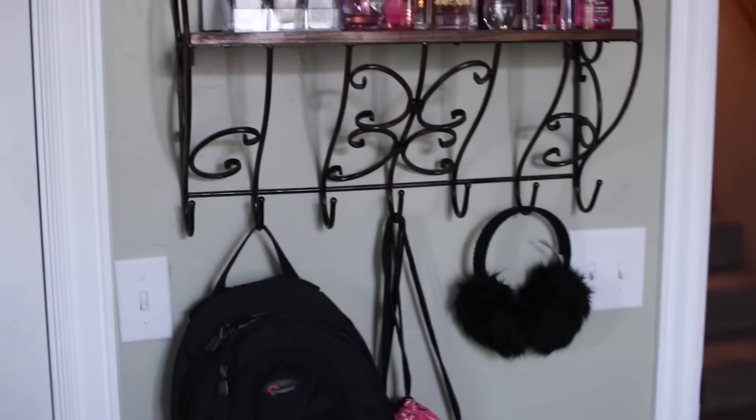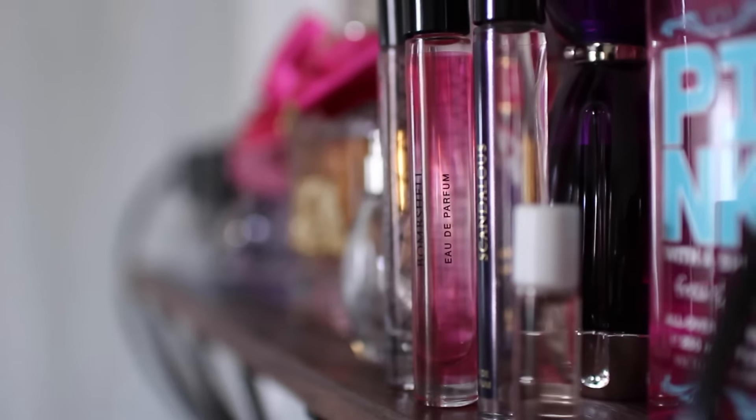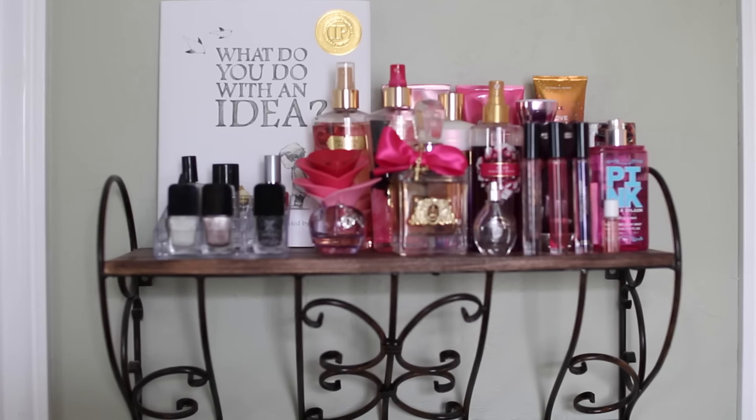Oh my gosh, wasn't that gorgeous? I seriously loved making this video. It was so much fun and I just love watching transformations. I don't know if that's just me but I just love it.